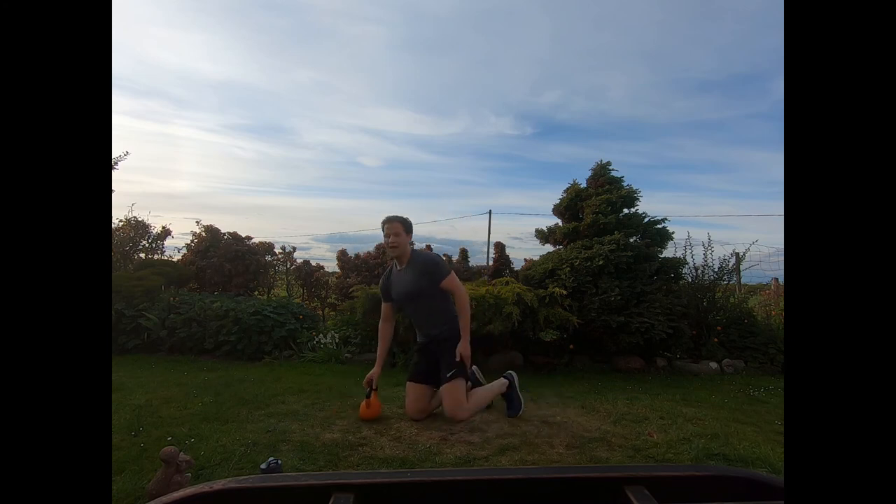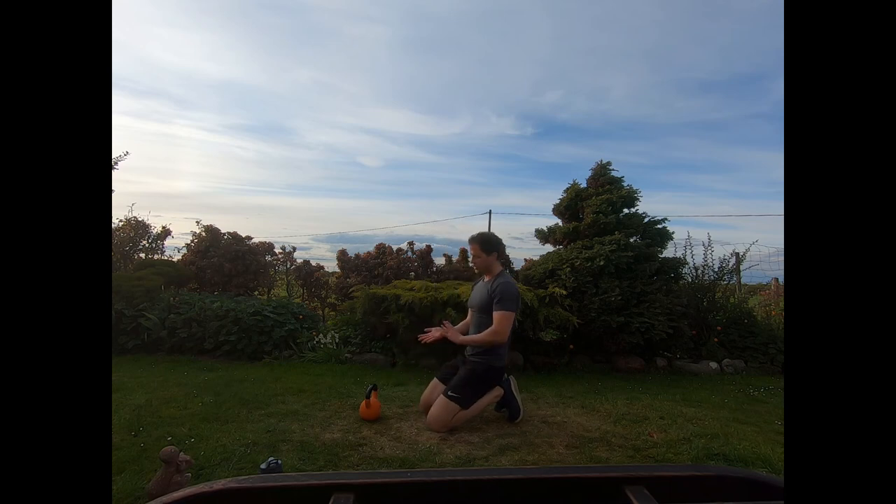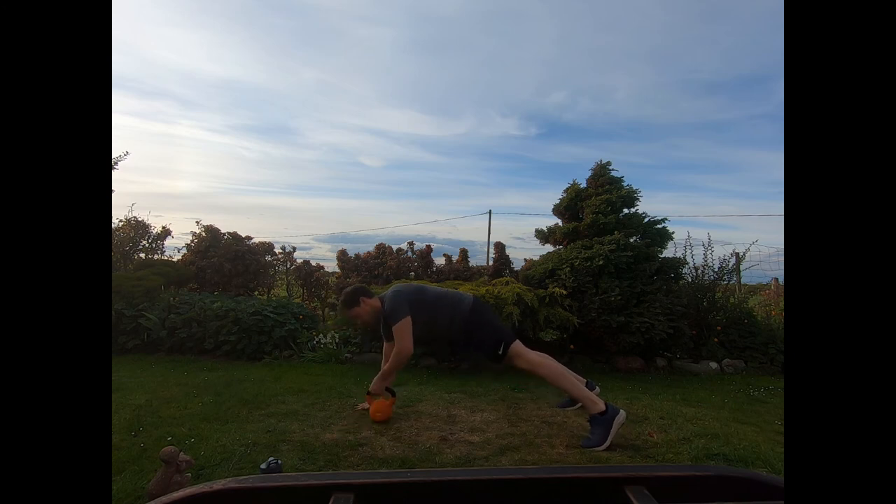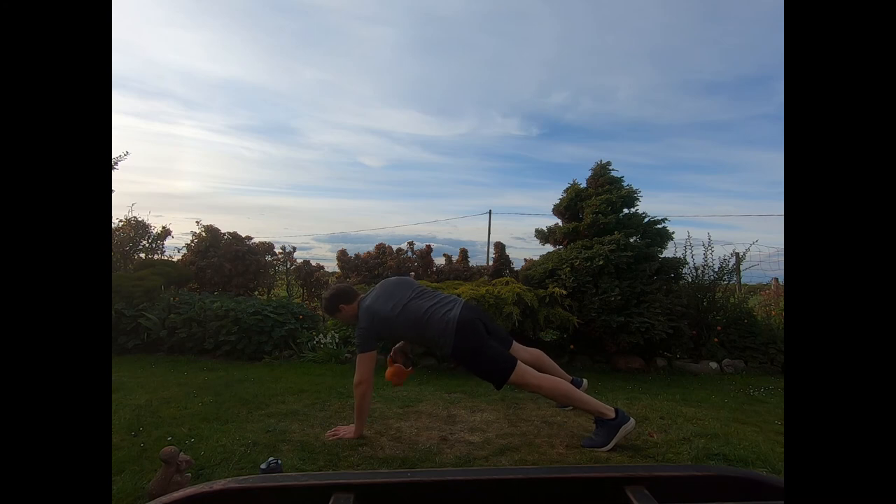Next up: plank with an alternating row. High plank on the hands, either side of the kettlebell. Row the kettlebell, drop down, switch hands — keeping one hand down as you draw the kettlebell up, switching sides. Make sure you've got your feet shoulder-width apart.